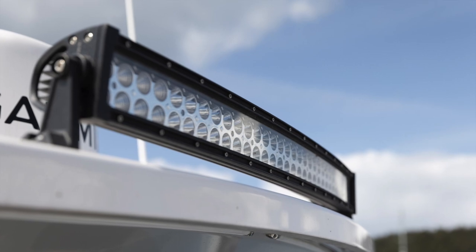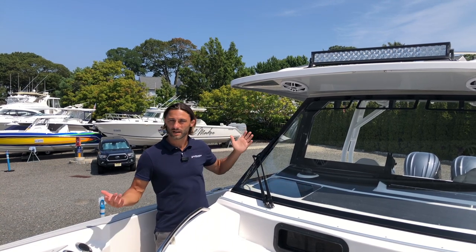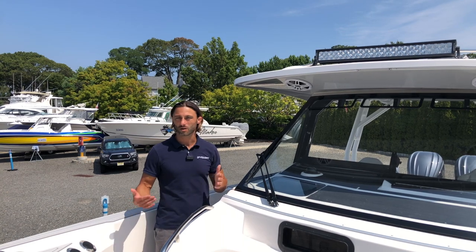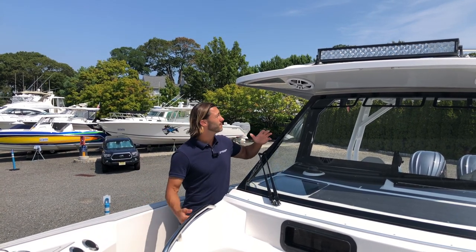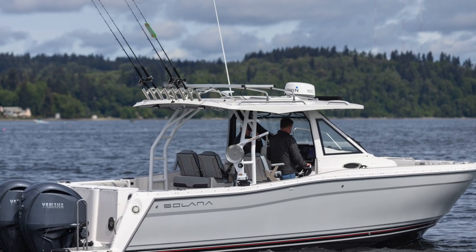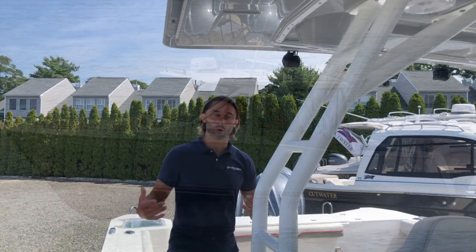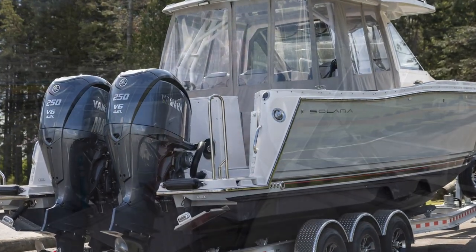A few more premium bow features: first, an LED light bar — many people asked why the Cutwater series didn't have a forward-facing light bar, and here it is. All LED, so you'll never change a bulb, and super bright for docking in dark conditions. We also have LED lights wrapped around the inside of the hardtop — the whole boat lights up pale blue, beautiful at night. This boat also comes standard with a four-sided isinglass enclosure, great for cold or rainy conditions to extend your boating season.